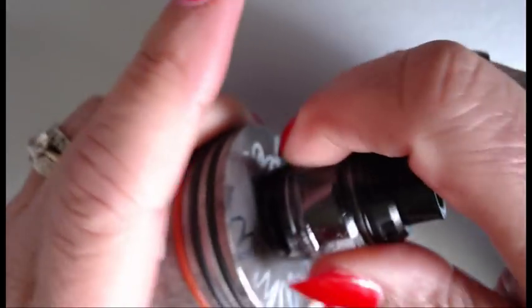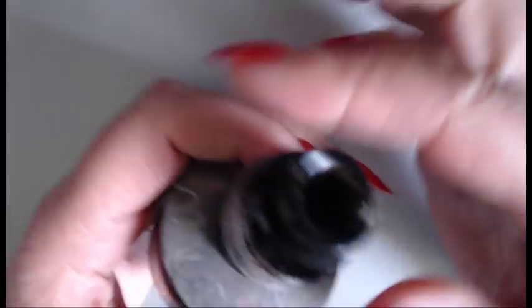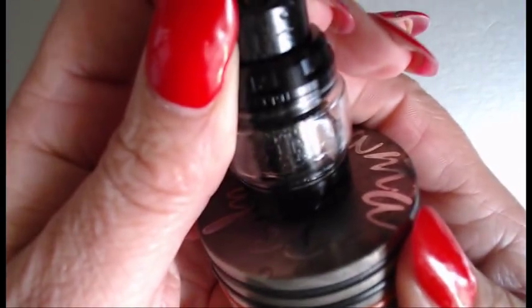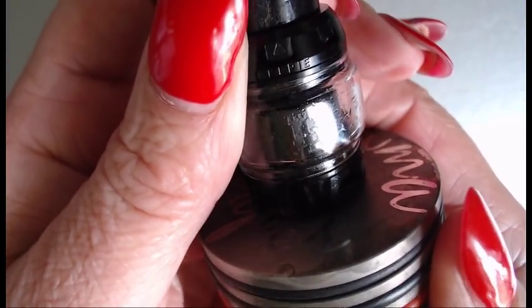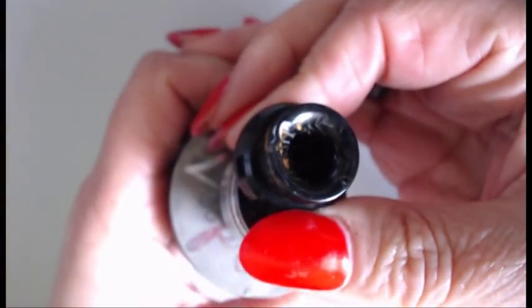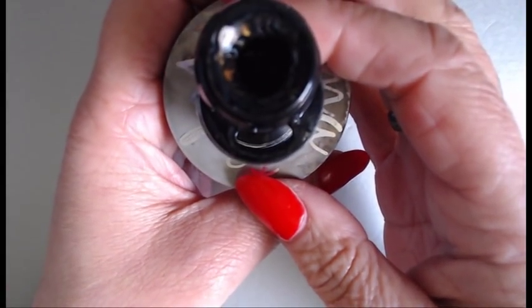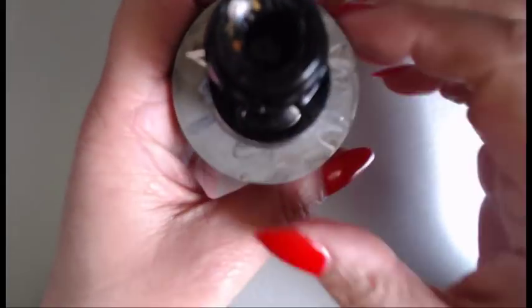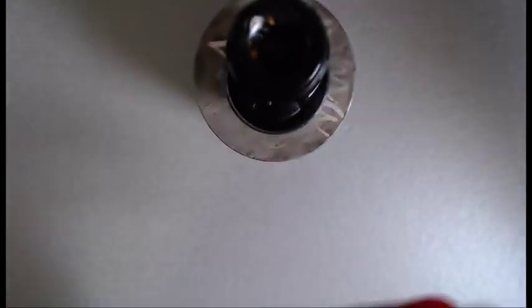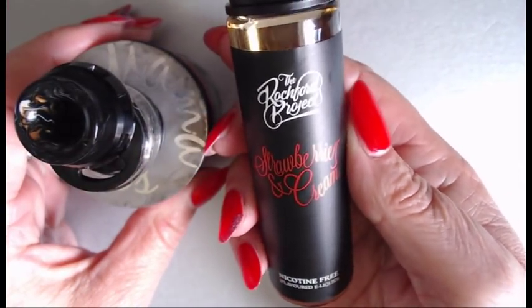The diameter of this is 25 millimeters, and the height not including the 510 or the drip tip is 32 millimeters. To open it, it's a slide mechanism — you can see it there, it does say 'Kelpie.' It just slides open; mine is quite stiff, which is actually quite good. There's the kidney-shaped fill port — a very big one. Let's fill this up with Rochford Project strawberry and cream.